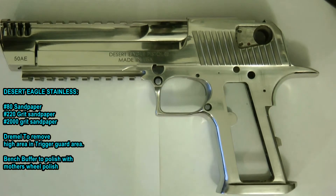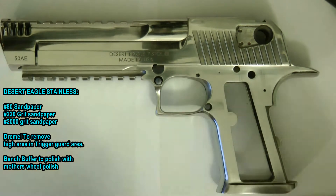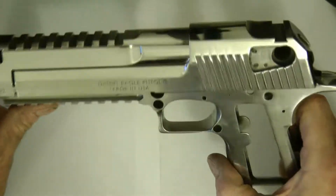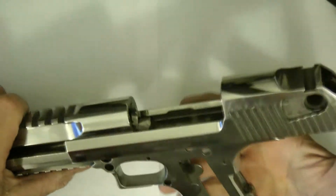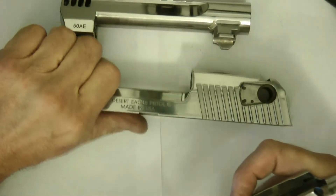Hi guys, thanks for tuning in. I wanted to show you my progress on polishing my Desert Eagle. I just kind of put it together — it's not really together but this is kind of how it looks polished. Let me take it apart and show you what I got here. There's the barrel, there's the slide, there's the frame.